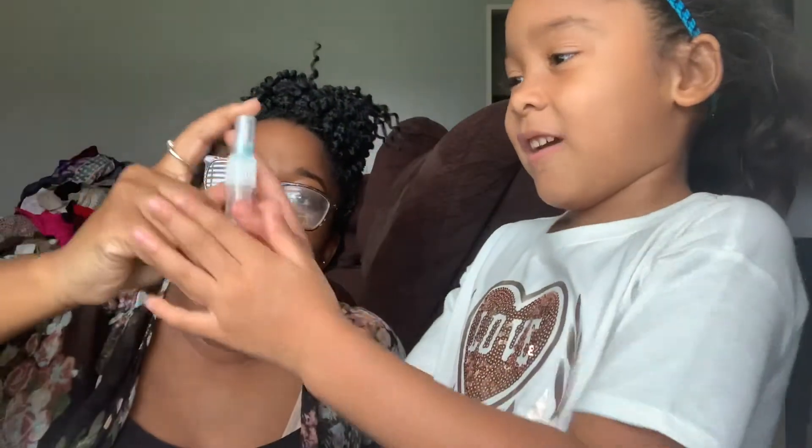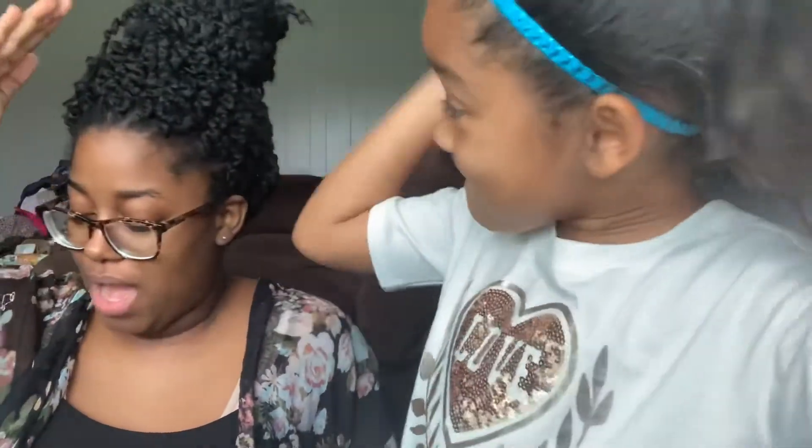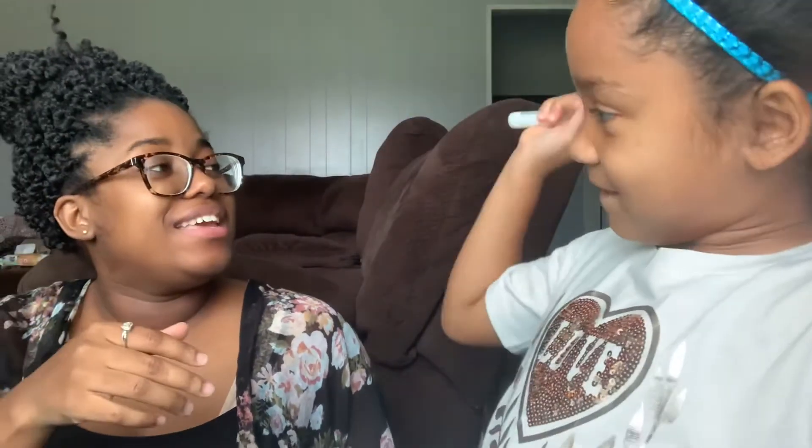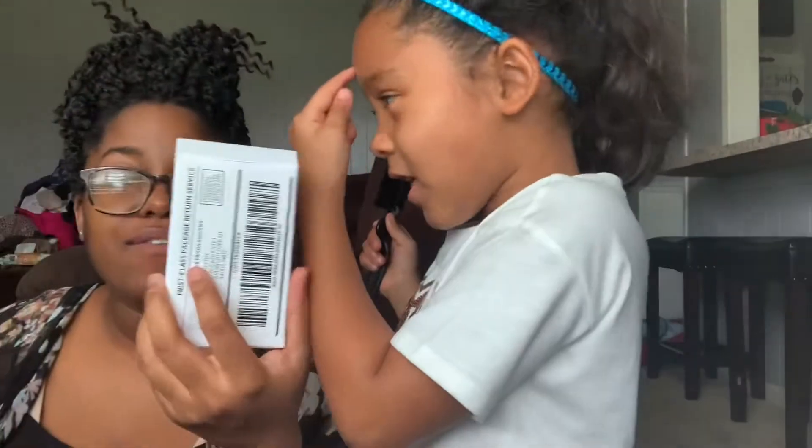Shake for five seconds — one Mississippi, two Mississippi, three Mississippi, four Mississippi, five Mississippi. They gave us a little baggie and they gave us this box, so we're just gonna put it in here and return it to them. We'll be back after — I don't know how long it'll take, maybe a couple of weeks or so.